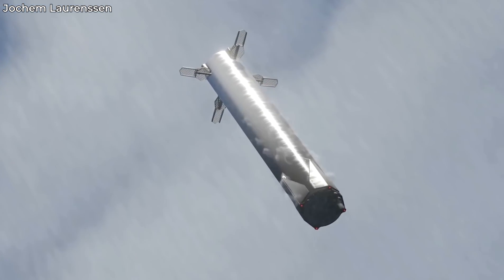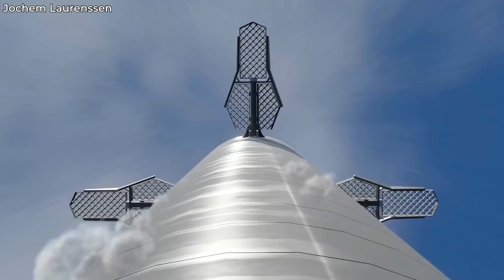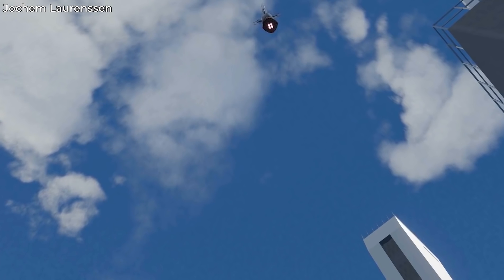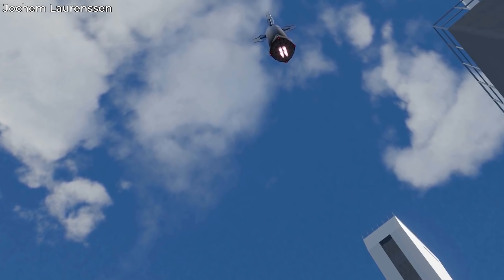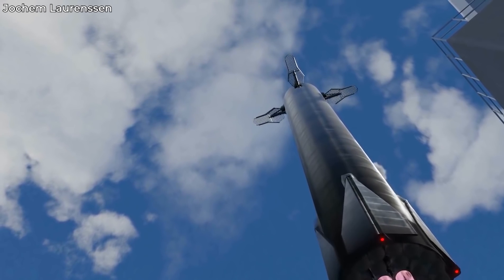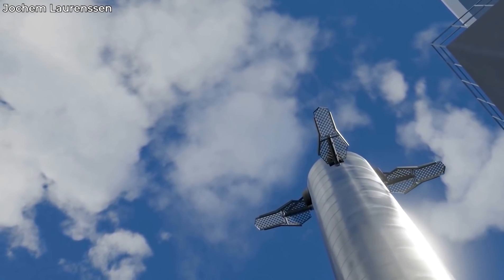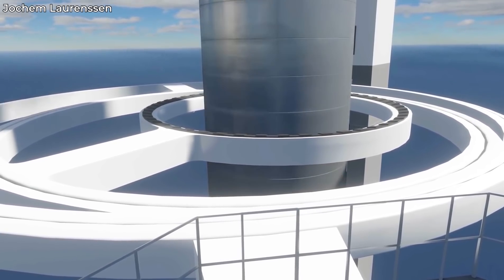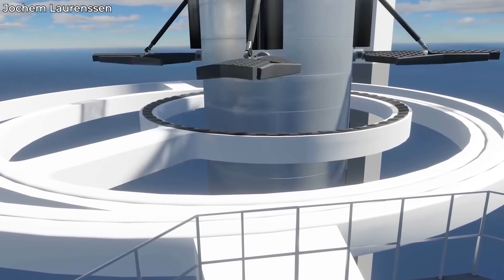When the Super Heavy approaches the landing pad and the Orbital Integration Tower Assembly, it orients itself vertically via the grid fins and prepares for a retro-propulsive landing. Since the Super Heavy has a lot of Raptor engines, it can reduce its thrust-to-weight ratio to around one, which means that this will allow the Super Heavy to hover and adequately orient itself.